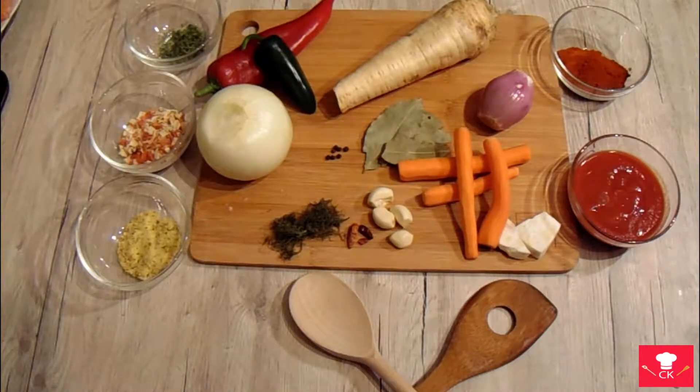Hello everyone and welcome to Couple's Kitchen. Today we will make some fish soup.